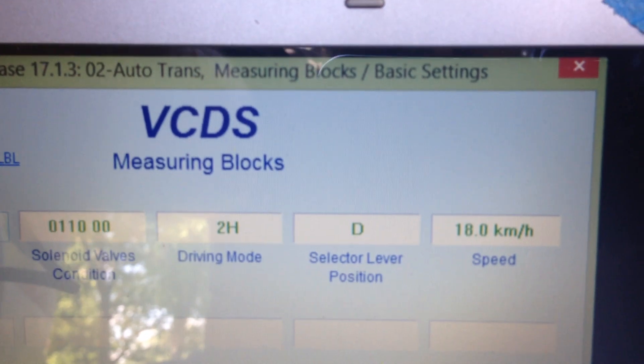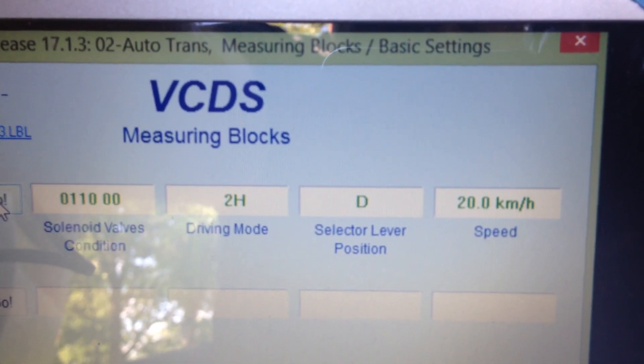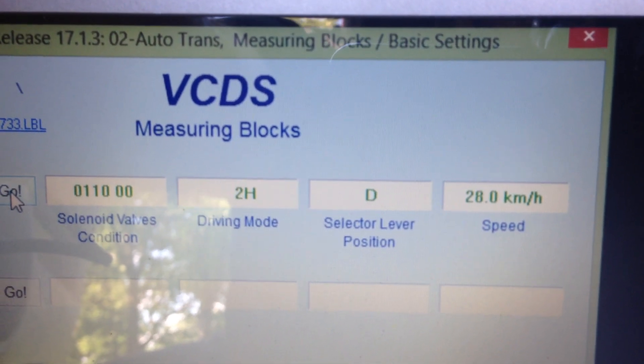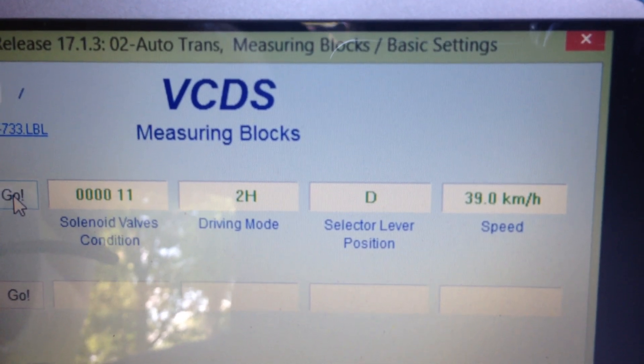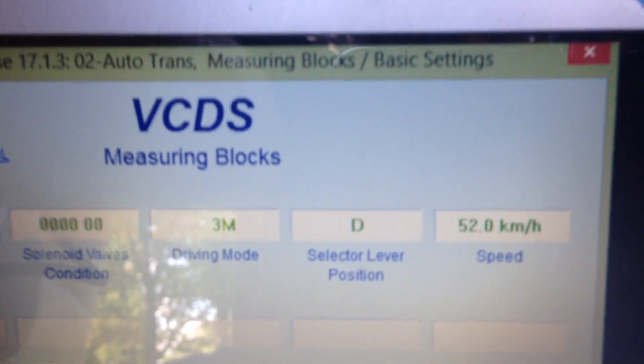So increase the speed a little bit — we can get up to about 40 kilometers per hour. This display shows in American miles per hour, but that's what we're seeing. We're going to get up to about 40. We hit third gear, 50 kilometers.